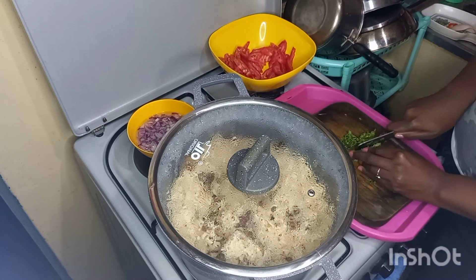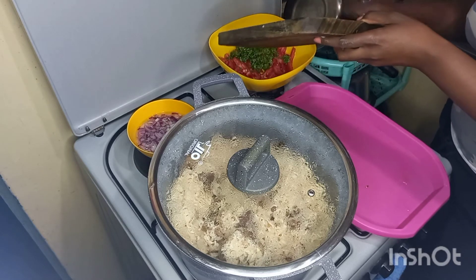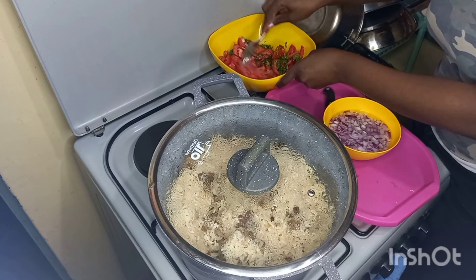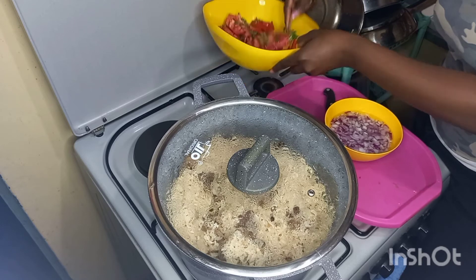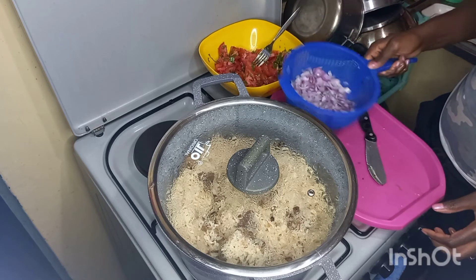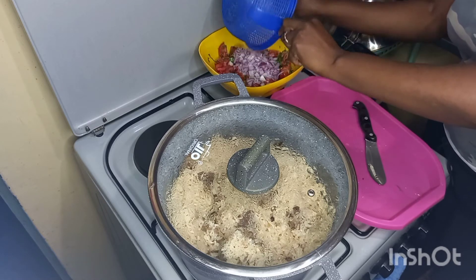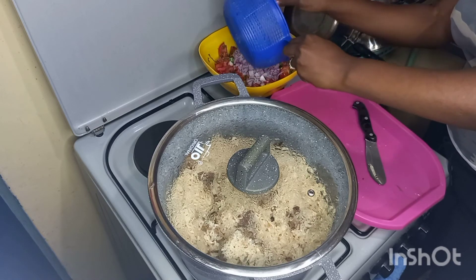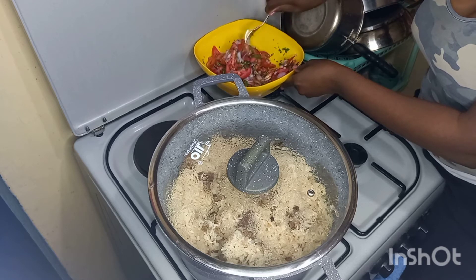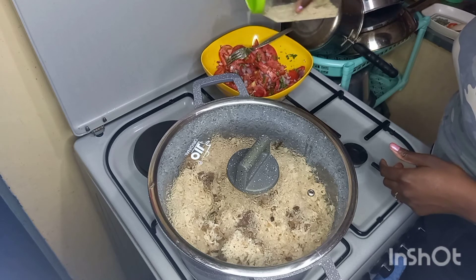I chop the dania into small pieces and mix it up with the tomatoes. I usually mix this with other vegetables like cucumber but today I don't have any. After that I sieve the onions and put them into my salad, then mix it all up and set it aside. You can see our pilau has steamed up on its own.